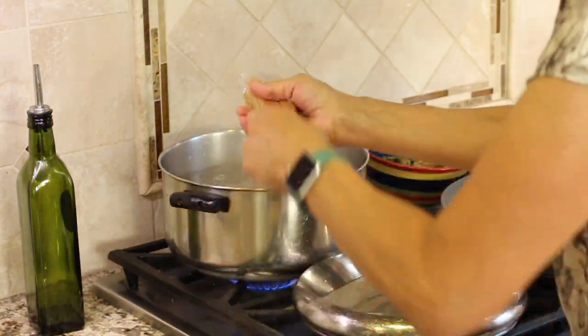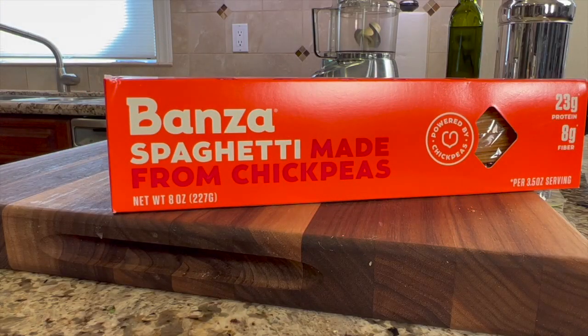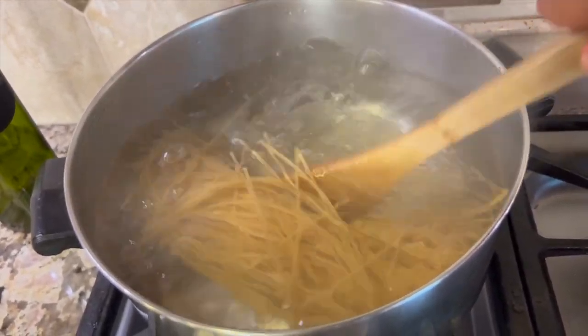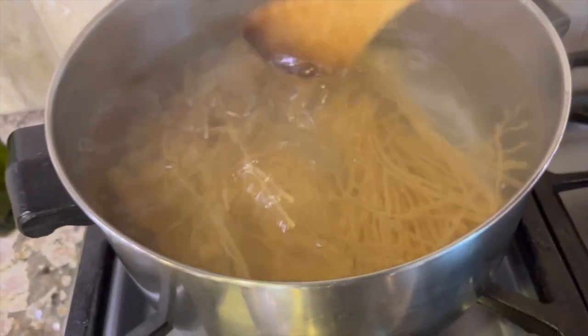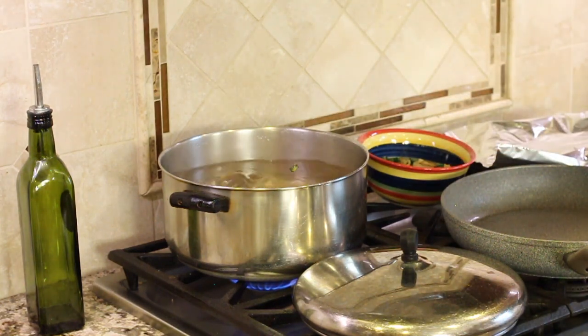I'm using gluten-free pasta here — Banza pasta made from chickpeas. But you can use regular pasta or any other gluten-free pasta. I actually feel like a penne pasta would work better for this recipe, but the spaghetti version is all I had at the time.